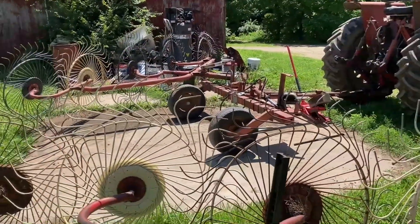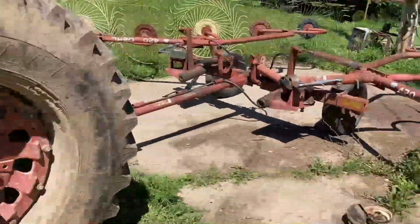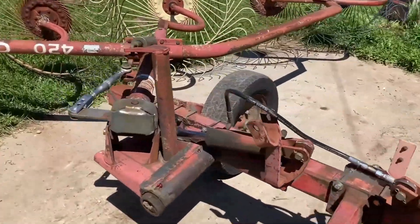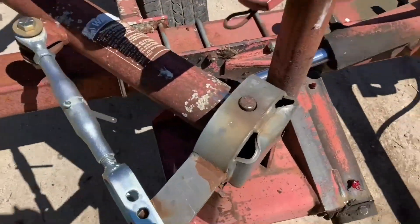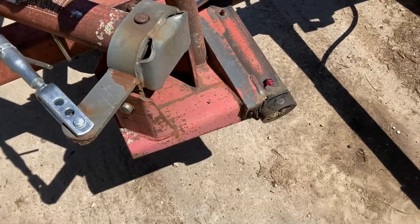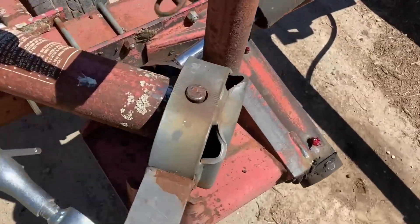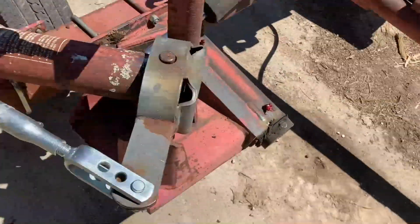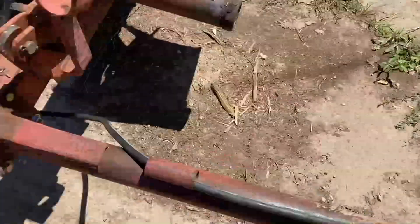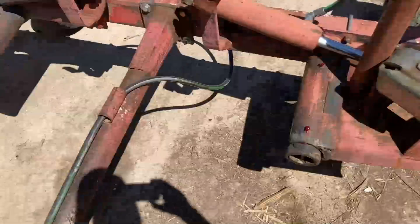We're gonna put the wing back on and see if everything lines up. I got her all back together, all hooked up, so we're gonna head on out and go rake some hay — hopefully she holds together a little bit longer. You wouldn't know anything's different other than a little grind mark there, all buried underneath that little contraption. Got her greased up — of course the places that take grease aren't the places that needed grease. There are no grease zerks on these pins that are all shot and wore out, but we got her all back together.